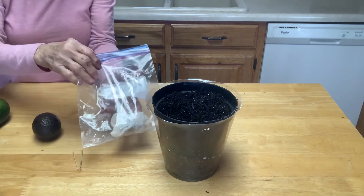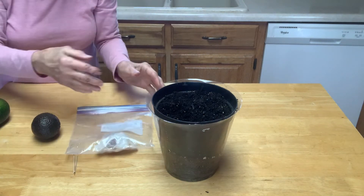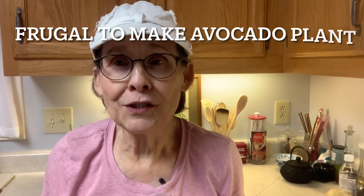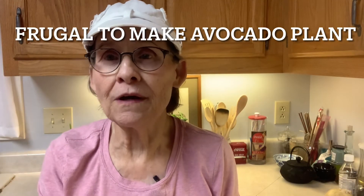I have several of these in progress because I want to make several. I find it very exciting to take something that normally is thrown in the trash — like an avocado seed — and create a houseplant out of it. And it's not very expensive; you just need a little potting soil and a container to grow it in.